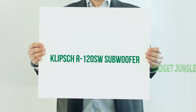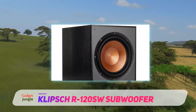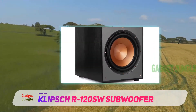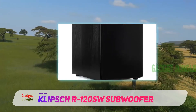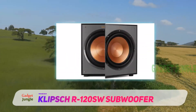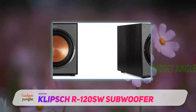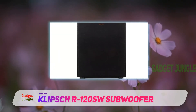The Klipsch R120 SW Subwoofer is my top choice compared to all the other subs I've discussed. This subwoofer produces crisp, clear sounds coupled with deep bass that will make watching movies and listening to music a truly mesmerizing experience. The subwoofer has a 400-watt digital amplifier that helps a front-firing woofer deliver awe-inspiring bass for your home audio system.